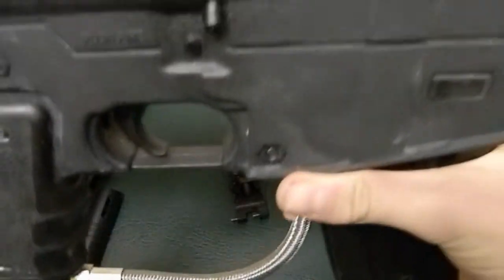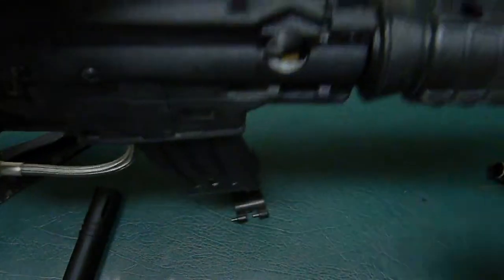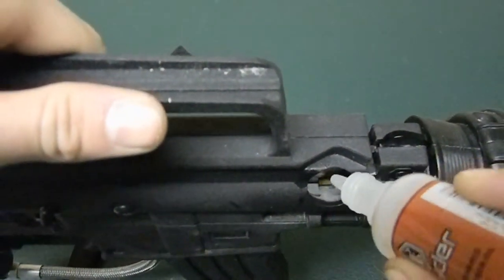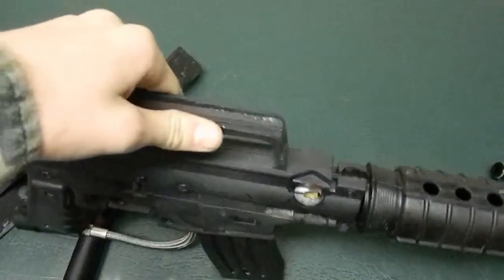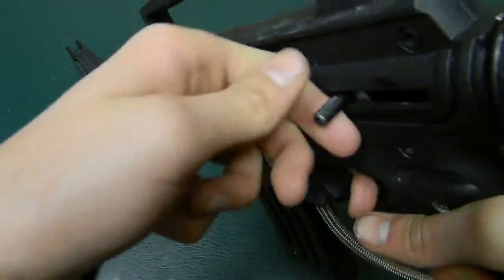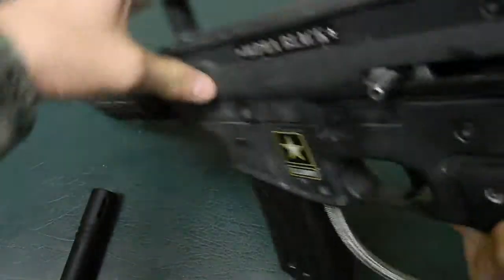Then cock the gun back. There's a door tab — you put some lubricant into there, approximately three dabs. Then wait for a little while, about a minute. Cock your gun back and shoot it, cock it back and shoot it a couple times. Then put it on safe obviously.